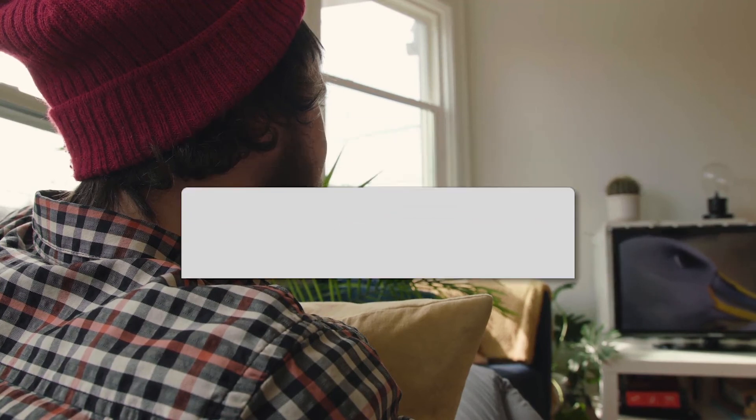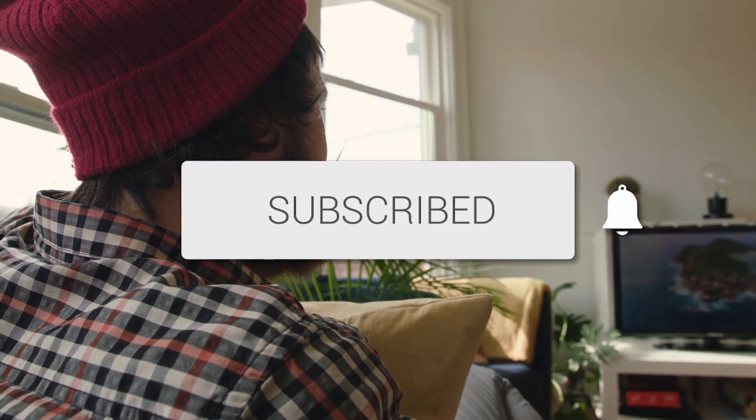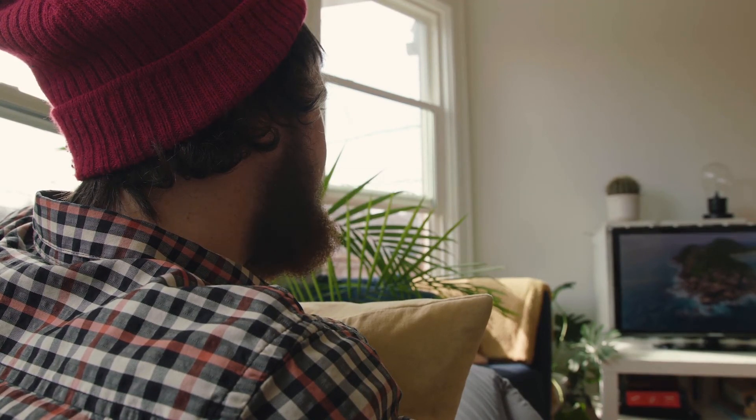Thanks for watching this video, guys. Hopefully it was helpful for you. If it was, go ahead and click a thumbs up on it and subscribe to my channel. I make tech videos all the time and I would love to have you back in the next one. Take care.